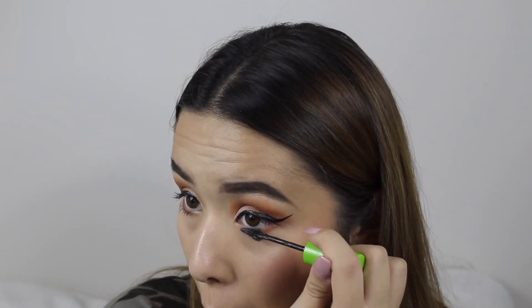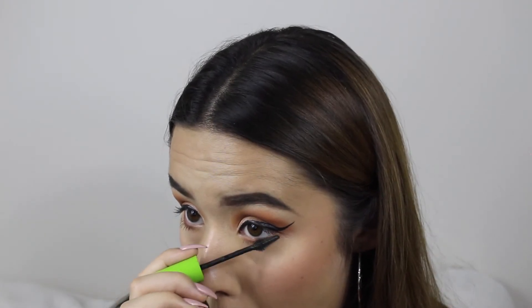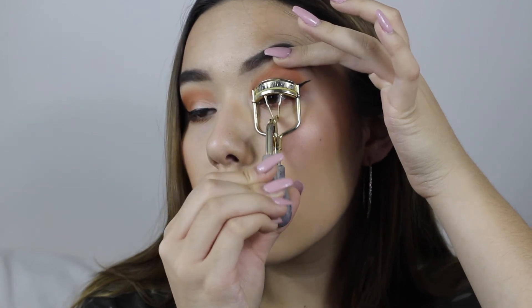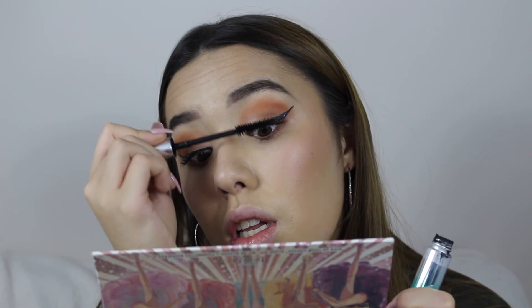I added some mascara as well, taking care not to poke myself in the eye. After that I curled my top lashes so it looks like I actually have lashes — because my eyelashes are itty bitty! I then coated them with this Revlon mascara that is really, really good. I rediscovered it in my collection where it had been sitting unused, but it's actually so good.